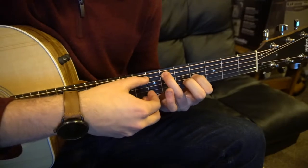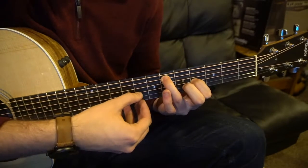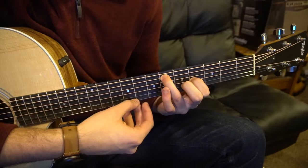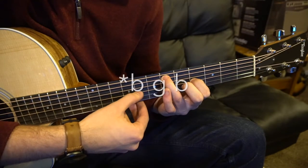What's difficult is the finger picking, but let's break it down. So we're going to pick our root note on the A string, then G, B, G. Then pick our high E string, G, B, G.